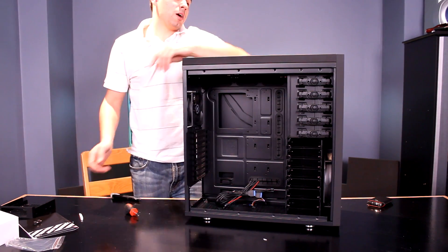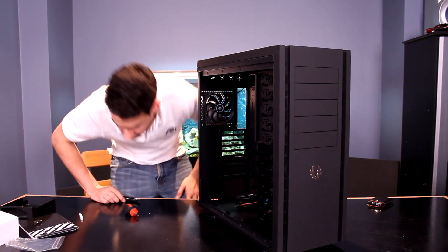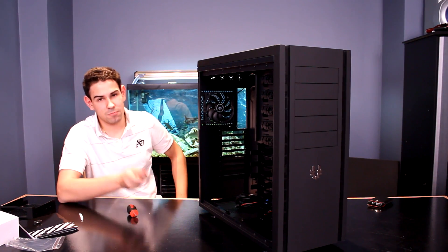Remember to watch more TechSource videos and rate this one thumbs up if you do like this case. We'll see you guys next time on TechSource.TV. My name is Dan, signing out. This thing is massive, just like the Colossus, and I'm looking forward to reviewing it. See you guys soon.